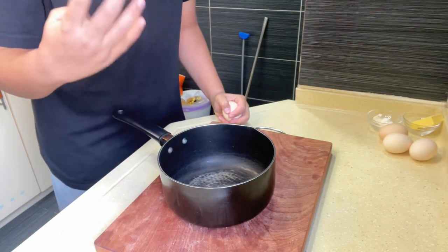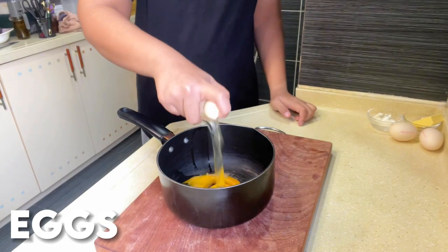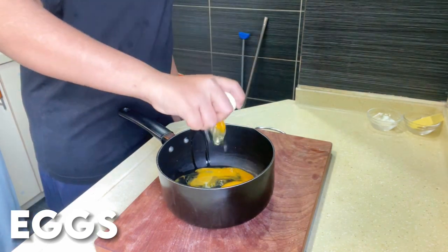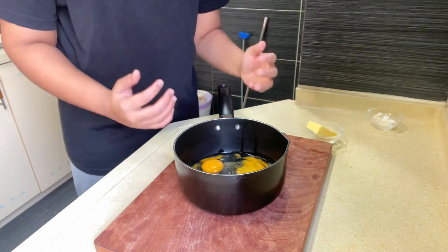First of all, you need to crack four entire eggs. To the egg mixture, we're going to be adding a little bit of butter for a really creamy texture.